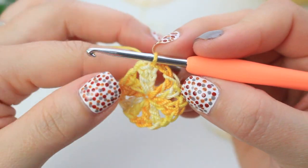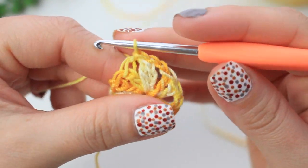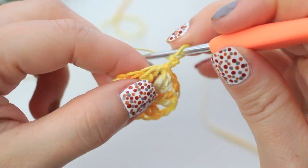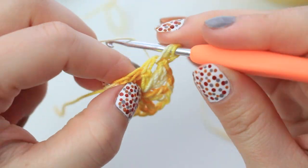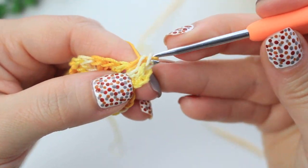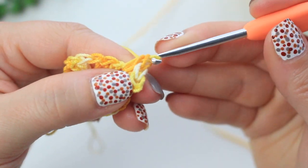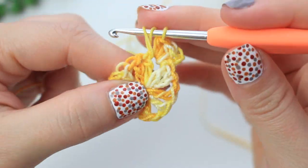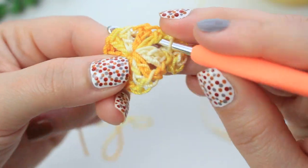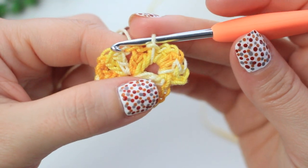For round two, slip stitch into the very first chain-one space, then chain two. Into that same space create four half double crochets. For a half double crochet, make the first part of a double crochet, yarn over, and pull through all loops together. To finish the first petal, chain one and slip stitch into that same chain-one space. You now have the first petal of the first layer.